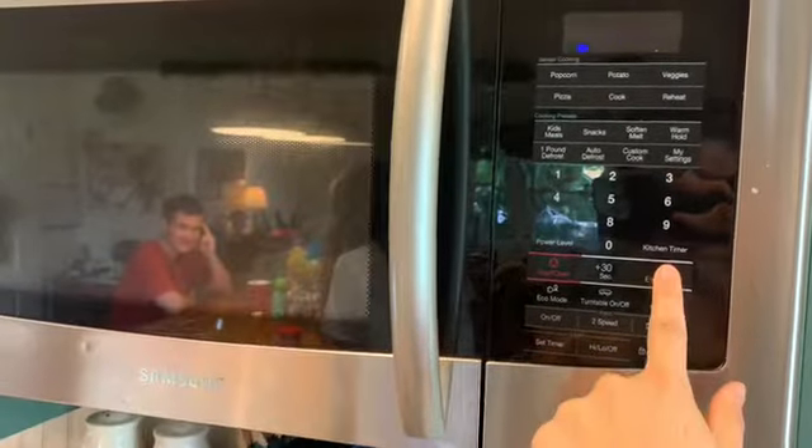It also asks us to soften our butter. So on our microwave, it has a setting, but if not, you can just put it in for 20 seconds and watch it.